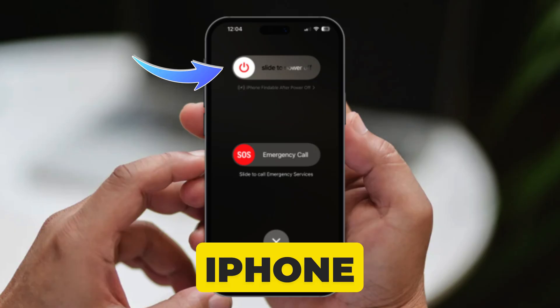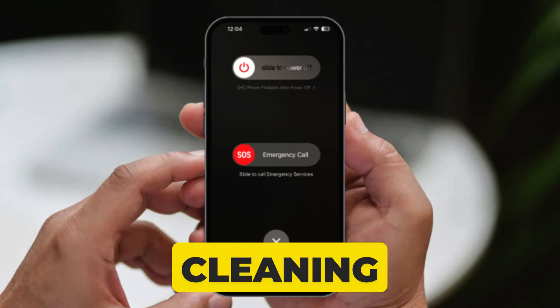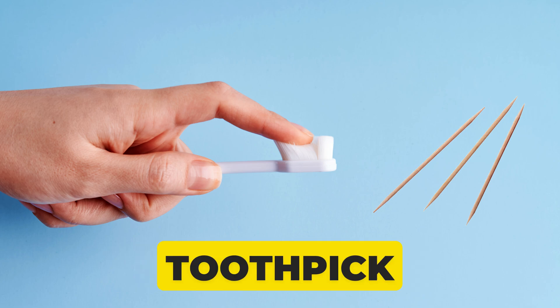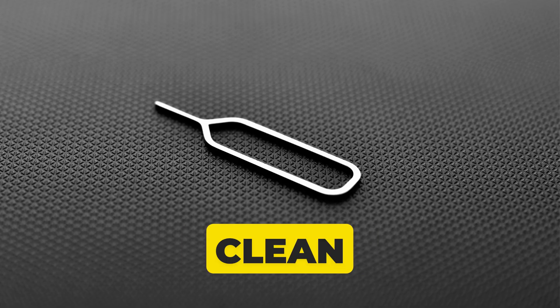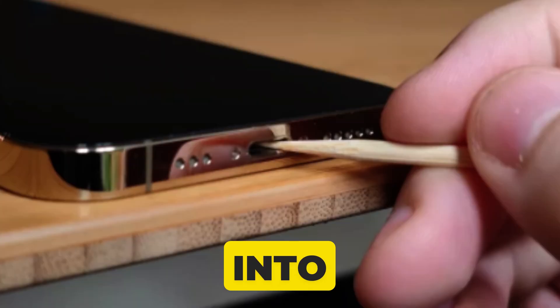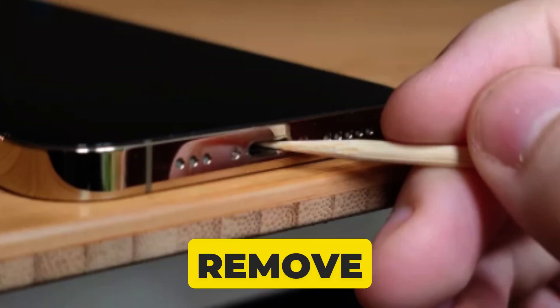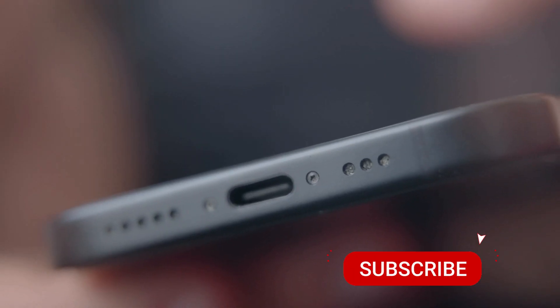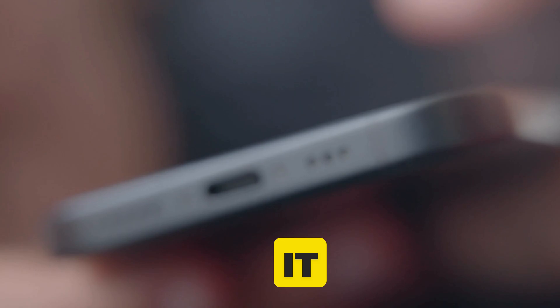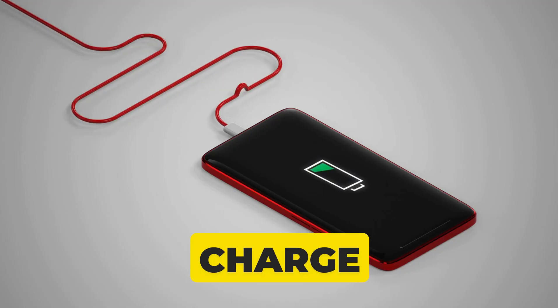Turn off your iPhone to ensure safety while cleaning. Then use a dry toothbrush or soft tool like a toothpick or SIM card ejector to clean your iPhone's charging port. Gently insert the wooden toothpick into the charging port and carefully remove any debris. Be sure not to use too much force. Your phone should charge properly now.